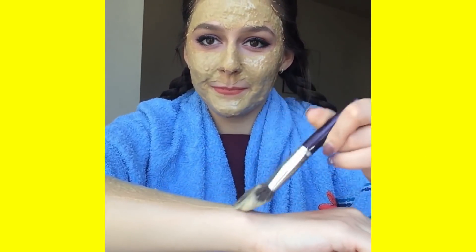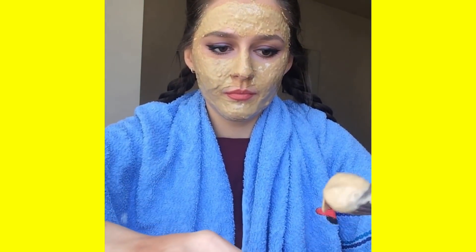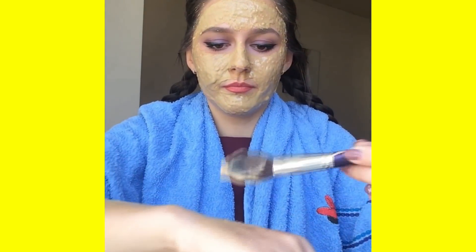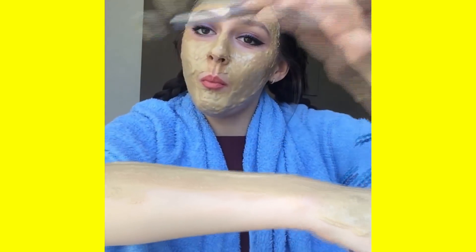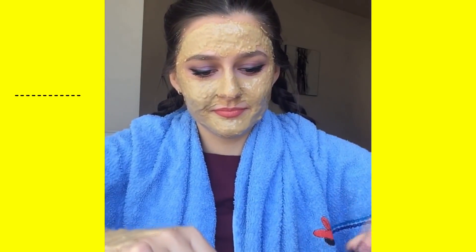People with any skin tone or skin type can use this mixture — it's completely safe, tested, and 100% effective. Apply a thick layer of this mask onto your skin, just like I'm showing you. My sister and many of our friends use this mask, and believe me the results are shocking.